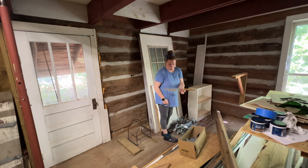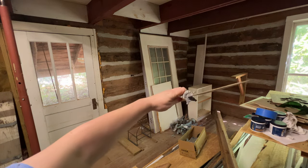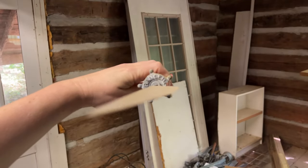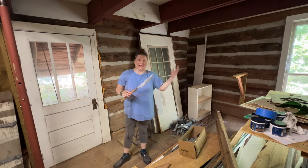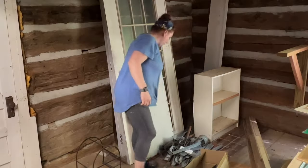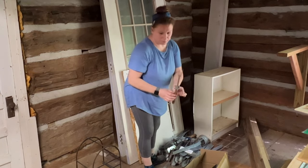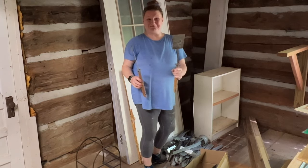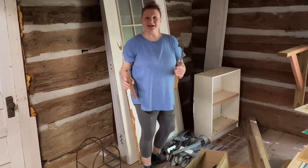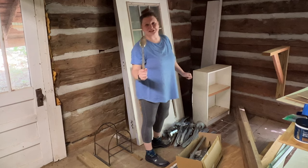I wasn't expecting to find a knife that says 'Ranger' on it. Let me see if I can get it zoomed in to show you guys — see, 'Ranger.' Interesting. I guess it goes in the shadow box too. Oh, there's more of them — it's a whole cutlery set. Oh, I found a spoon!